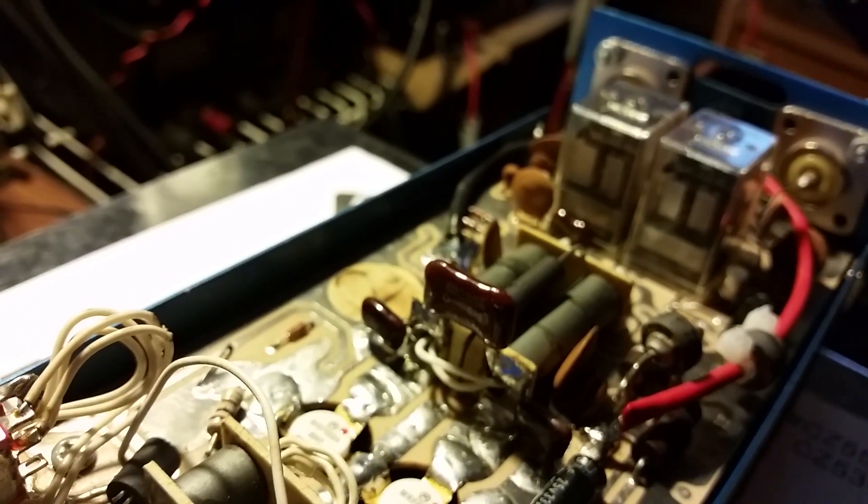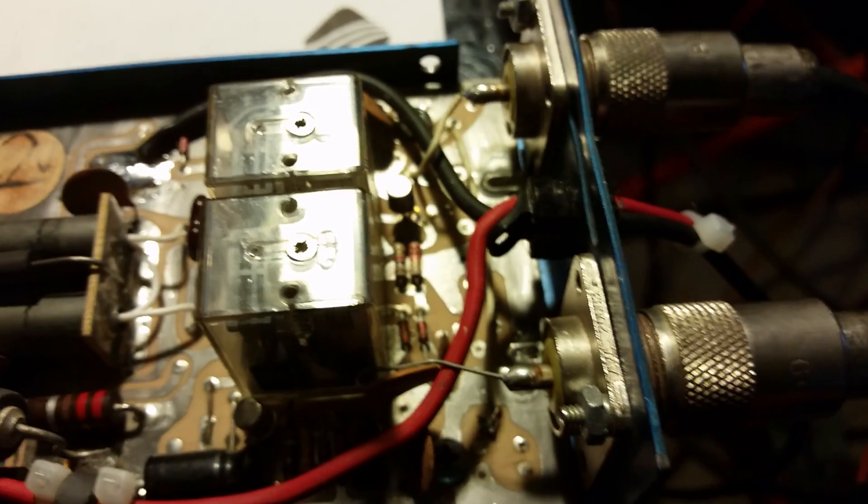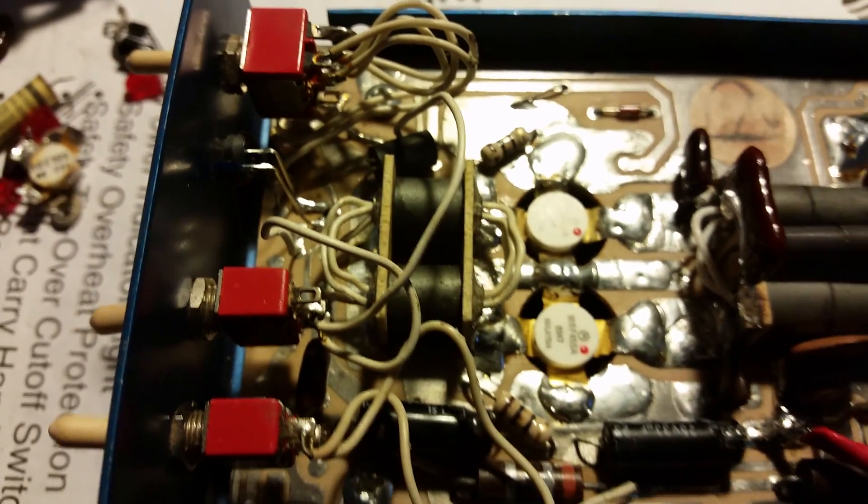I went ahead and put a 680 picofarad capacitor on here — it had about 540 picofarad worth of capacitance. I threw a 680 on there; that's what I like to use on these amps. The power wires were very short, just barely hanging out of the amp, so I went ahead and put some new power wires on there — not super long, but long enough to put your plug on. I also added a ferrite bead to the hot wire. I cleaned it up good — this amp was dirty.